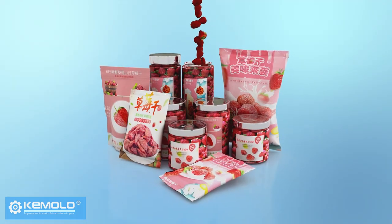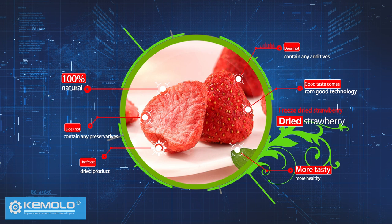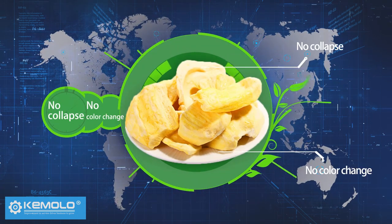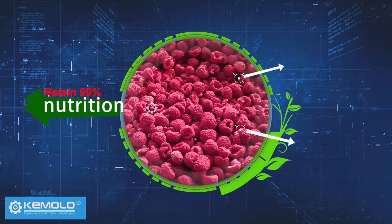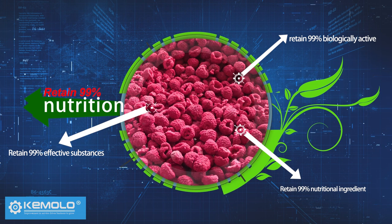Freeze dried materials need to be packed quickly. The product is 100% natural and does not contain any additives or preservatives, with no collapse, no color change, and can retain 99% of nutritional ingredients, biologically active or effective substances.